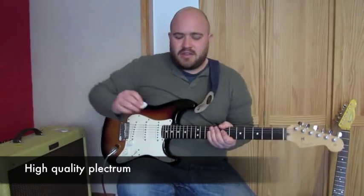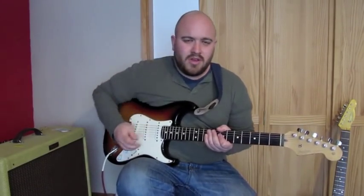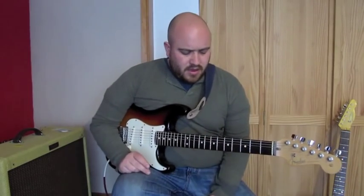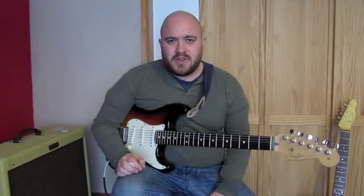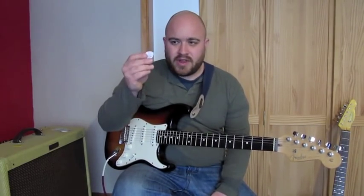The ChickenPick is made to a very high standard and it's not going to wear out any time soon because it's so strong. I think it's really suited to a guitarist who's looking to get a bit more bite from their tone and a bit of a higher output. So if that's your sort of thing, I'd recommend popping over to chickenpicks.com and checking them out.